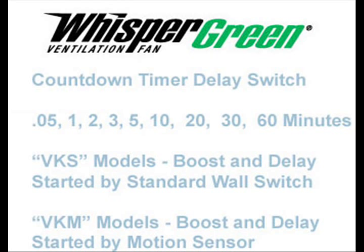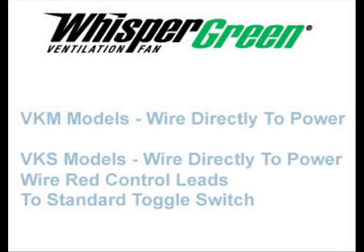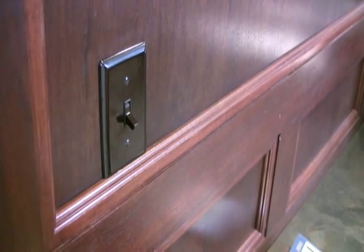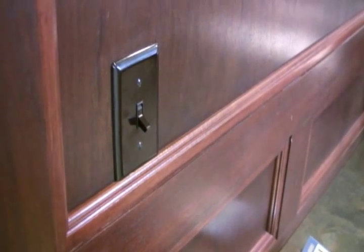Since these fans have built-in controls, no external special timers are needed to control them. The VKM motion sensor fans can be wired directly without any wall switch at all, while the VKS fans can use a standard toggle-type switch. Simply cycle a standard switch to boost to high speed on a timed interval — it's just that simple.